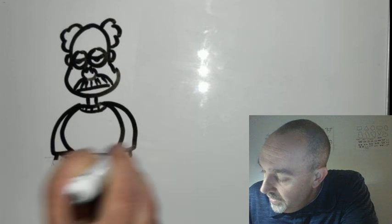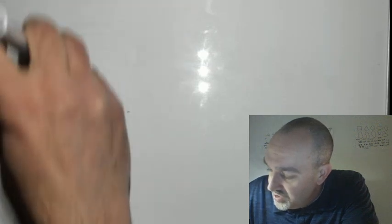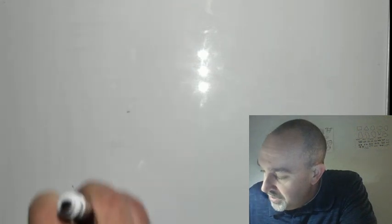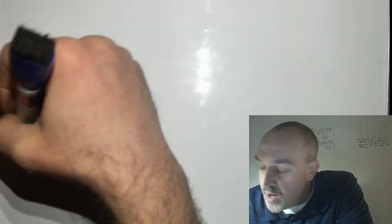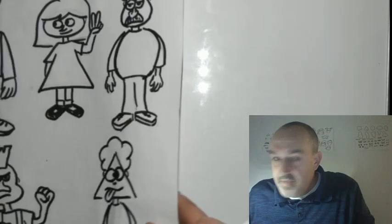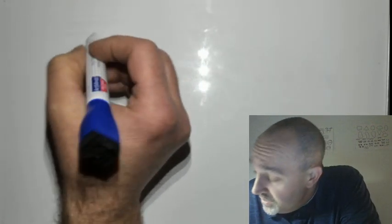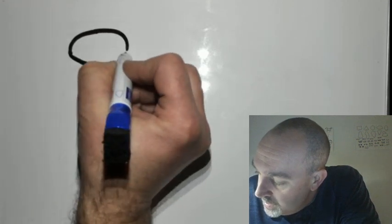Let's erase him and try one more — I actually just created this one this morning. It's more of a girl character with long hair: an oval-shaped head and a triangle-shaped body that makes it look like she's wearing a dress. This will be on my web page too. So to start, we draw a nice oval for the head.